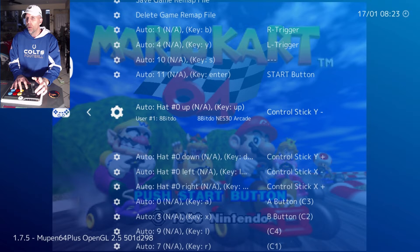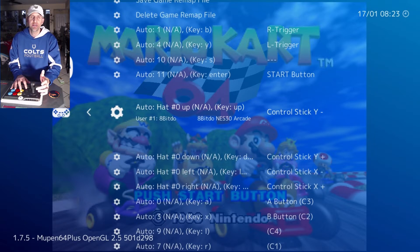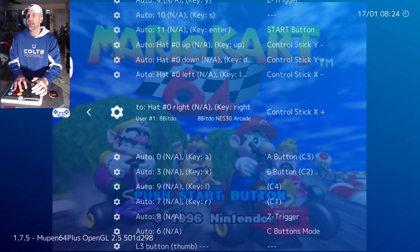Now, you may be asking yourself — if you're mathematically astute — why is Y- key up? I don't know, that's a good question. In the XY axis graph, Y positive is up on the vertical axis, and down is Y-. So whoever did this, if you ask me, they got it wrong. You'll notice key left is X-, which is correct, and X to the right is positive, which is correct. Make sure you don't change them to control buttons — you want control stick, not control buttons.